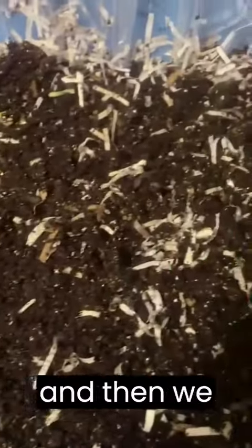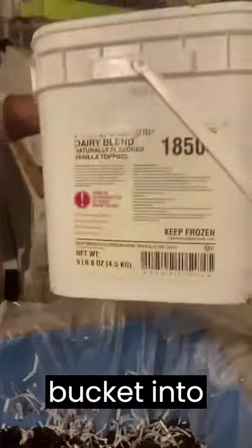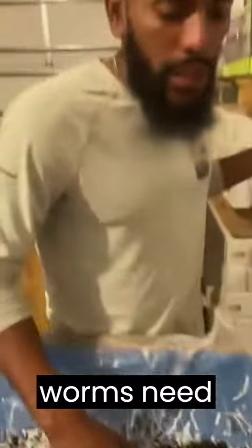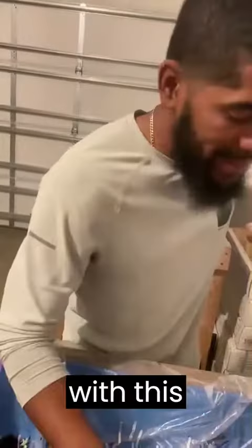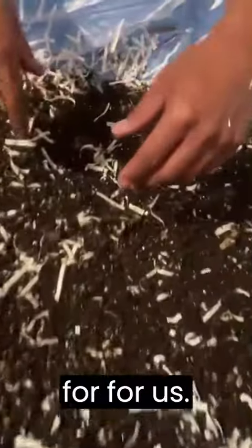We got the shredded paper, we got some compost, and then we got the red wigglers that we have — we just transferred them from this five-gallon bucket into here. The reason we did that is because the worms need space to be able to continue to produce and multiply. This size, they're going to be multiplying and produce more for us.